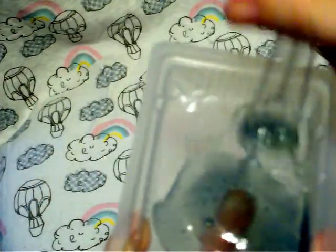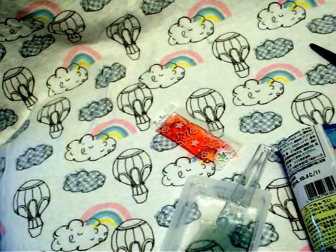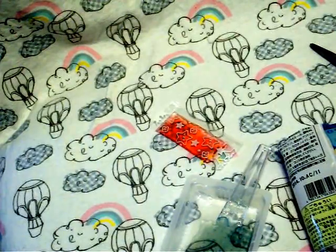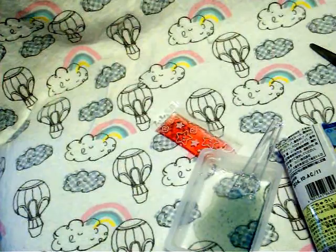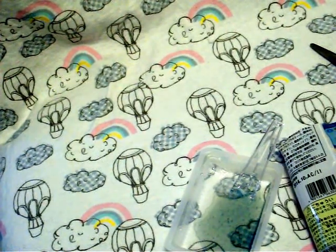I'm going to taste it and see what the flavors taste like together. The flavor just tastes like a really, really sweet, thick, sticky ramen. So that's pretty good. It is a little bit more citrusy than when I just tried the flavor of the soda alone.